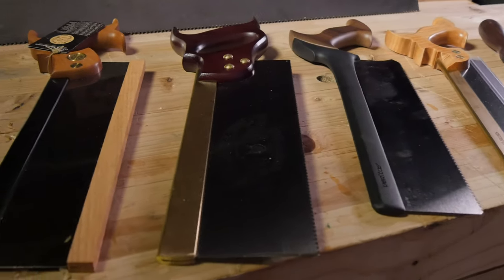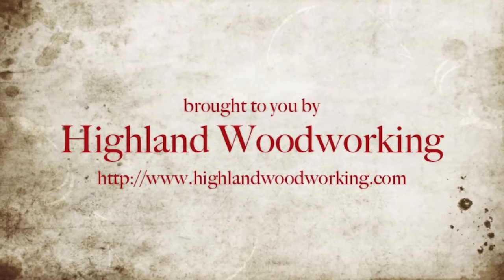That's the basic rundown of Western saws. If you'd like to know more about Japanese saws, check out the video on the link. And don't forget to check out the whole line of saws, both Japanese and Western, at highlandwoodworking.com.